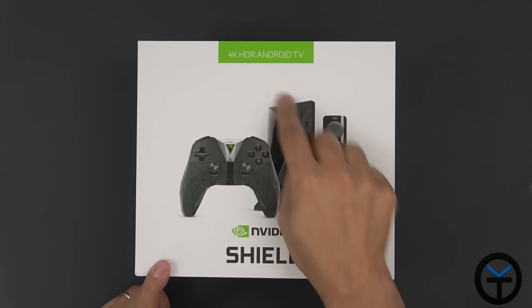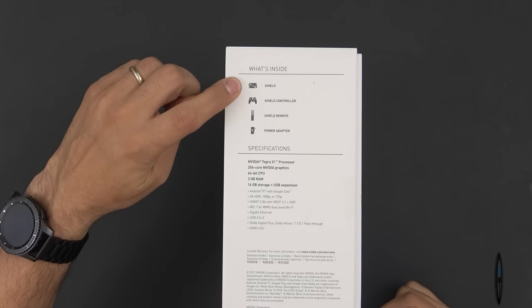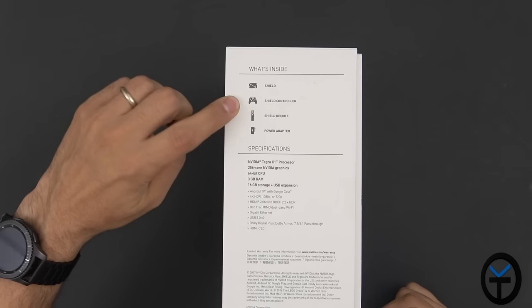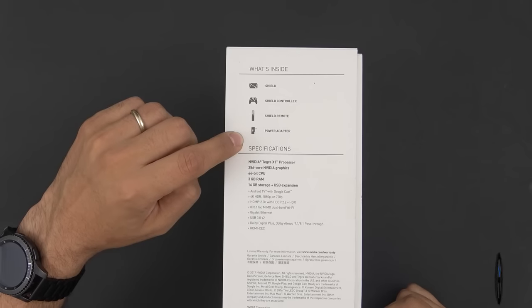This device is capable of 4K HDR on Android TV. As far as the box contents, we're getting the Shield itself in its new compact design, the remote control, the game controller, and a power brick.